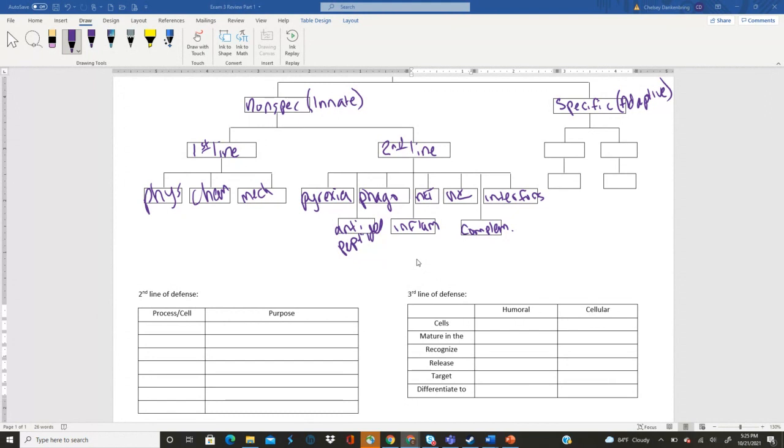Mast cells release histamine, which triggers vasodilation, resulting in margination and diapedesis. Once the phagocytes are there with the pathogens they round them up, clear the infection, and eventually there'll be tissue repair. Antimicrobial peptides — we don't know much about them, they're a relatively new development. They're a very small chain of amino acids; any time you see the word peptide, think amino acids and proteins. These antimicrobial peptides are short chains of amino acids that fold in a way that they can insert themselves into the phospholipid bilayer, making the membrane leaky so the cell dies.